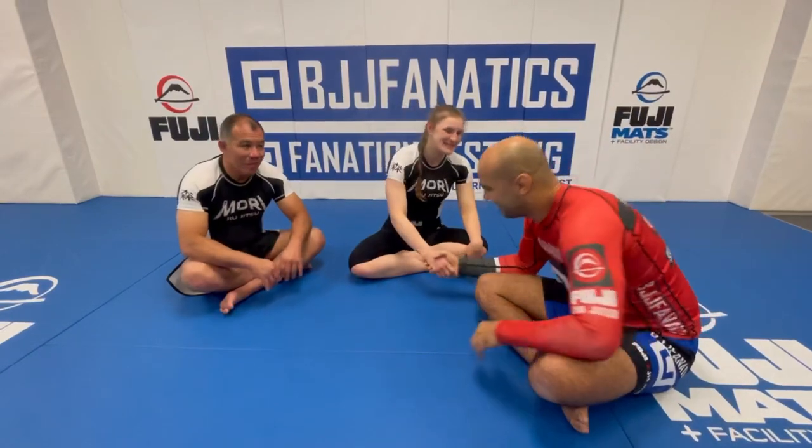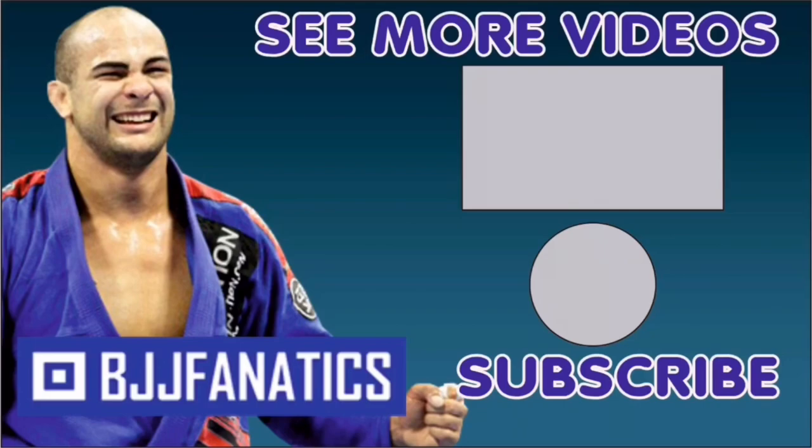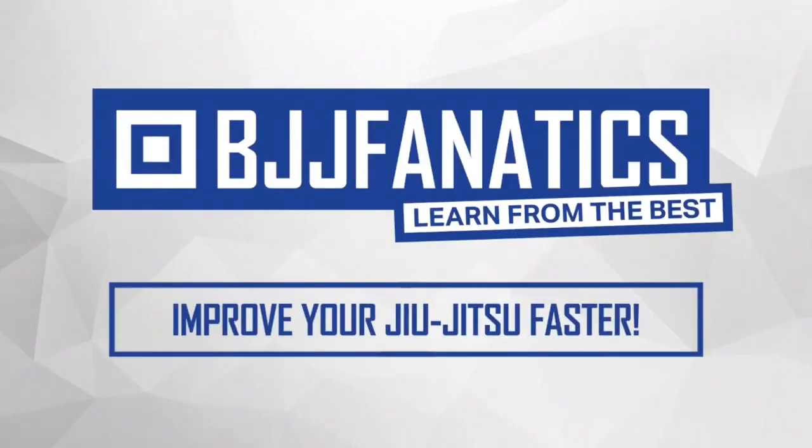Make sure to check it out — it's going to be at bjjfanatics.com very soon, and maybe by the time you're watching, it's already there. Please help me grow my YouTube channel — just click subscribe, and to watch more videos just click under 'see more videos.' BJJFanatics.com — use the promo code YouTubeFARIA to get 10% off any instructional video. Improve your jiu-jitsu faster.